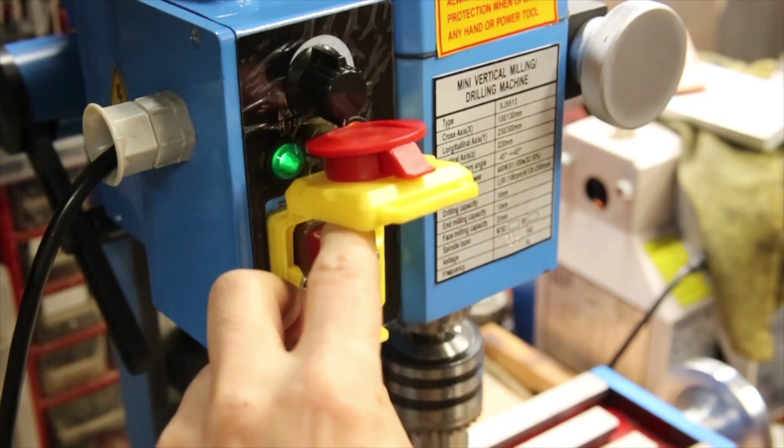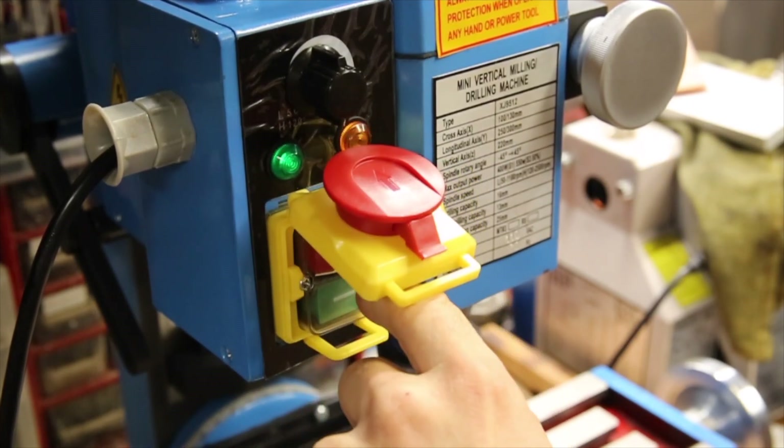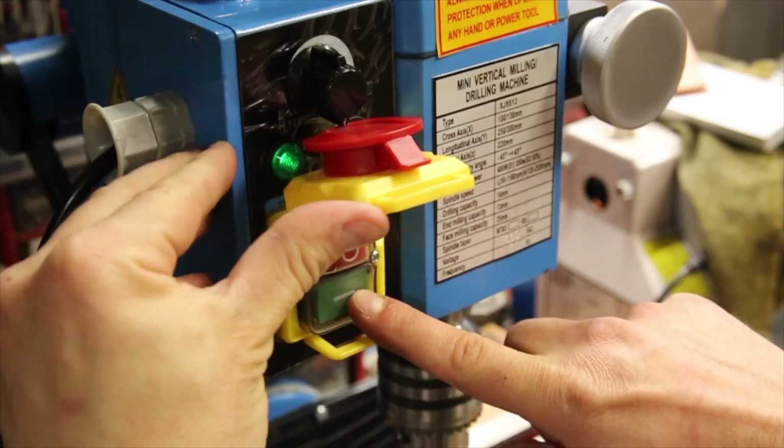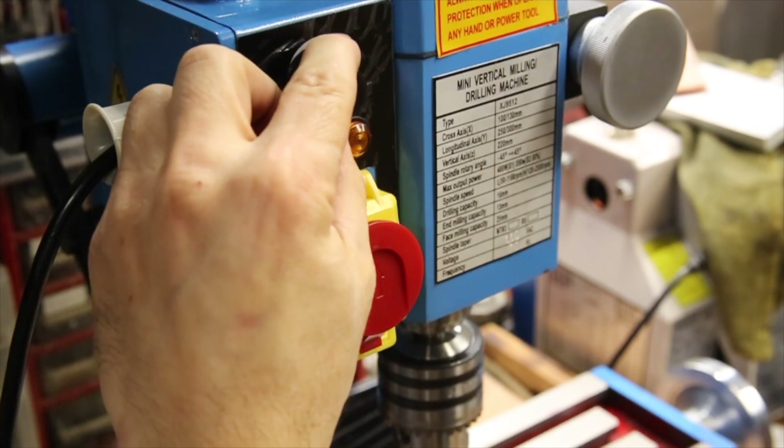To turn this mill on, it seems that you have to have the dial turned all the way to the slowest or off position before pushing the green on button. After that combination of events has taken place, the dial can be increased to start the mill and vary the speed.